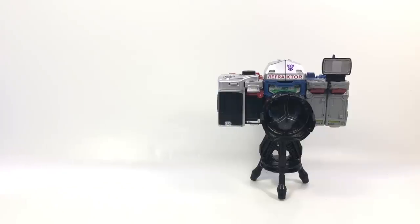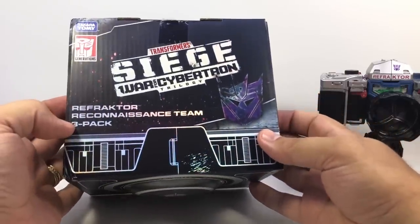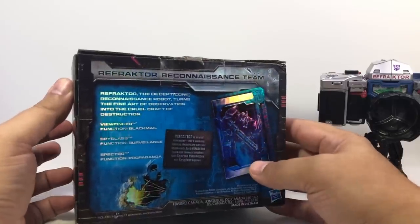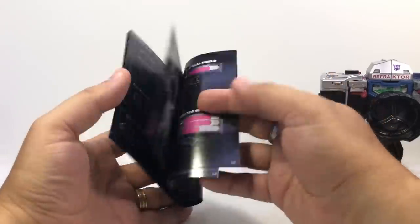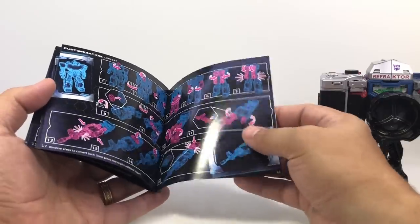One of the things that's really neat about him is he comes in a package that is much smaller than you would expect for three deluxes, because he comes packaged in camera mode. It's made to look similar to if you bought a fancy camera — obviously there are Transformers all over it, but just neat packaging. The instruction manual, unlike the ones that came with the single pack version, does show off how to make the camera mode, take everything apart, put all the stuff on, and shows which accessories go to which robot.